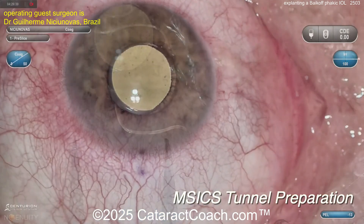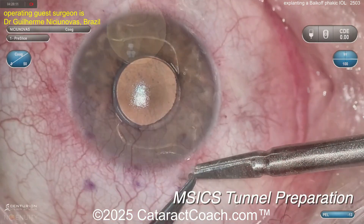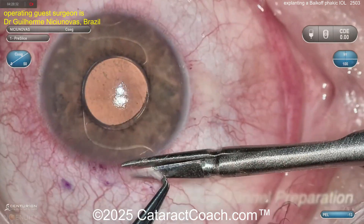You can see the surgery is going to make a larger M6 tunnel. Why? Because this lens is rigid — you can't actually break it or fold it in half.